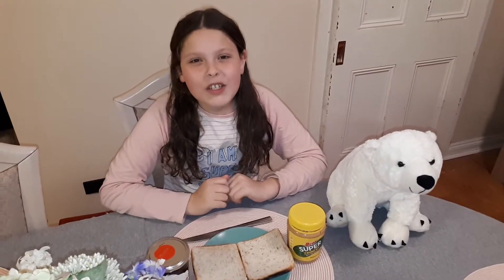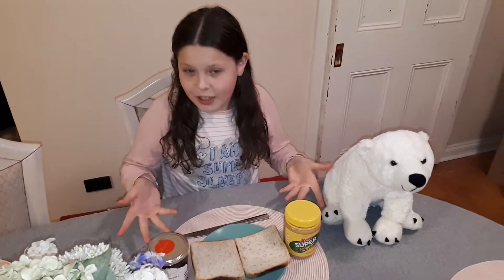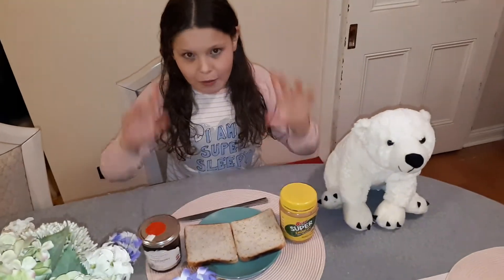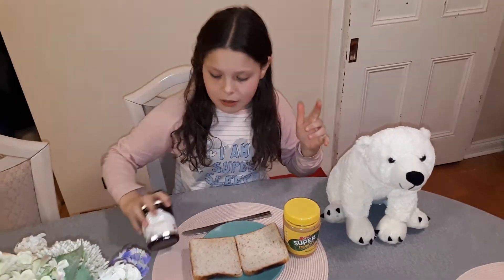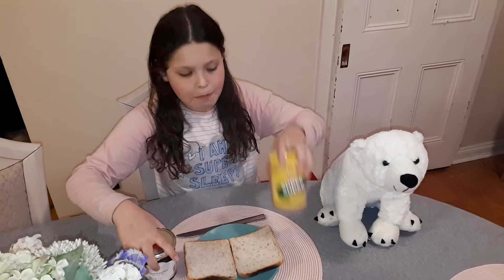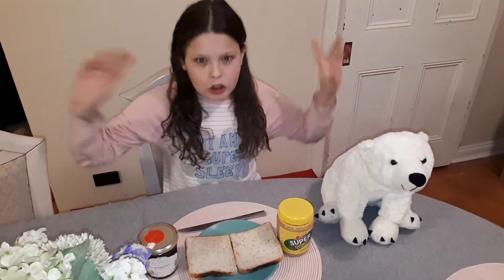Hi guys, welcome back to Kate's Utopia! Today I'm having my first ever peanut butter and jelly sandwich - can you believe it? My first ever one, I've never tried one before, so I'm gonna make one. I've got some nice strawberry jam here and some peanut butter, and my little polar bear friend over here.